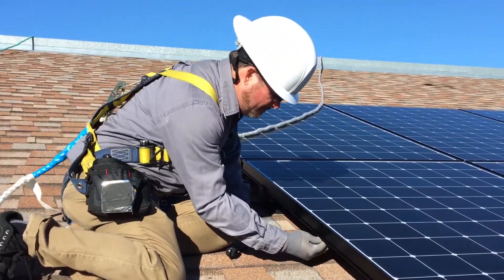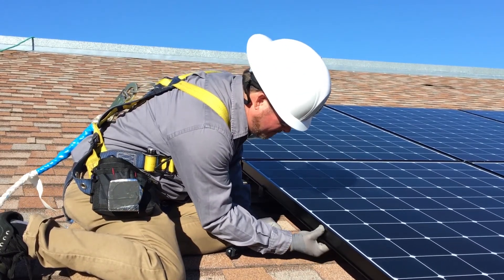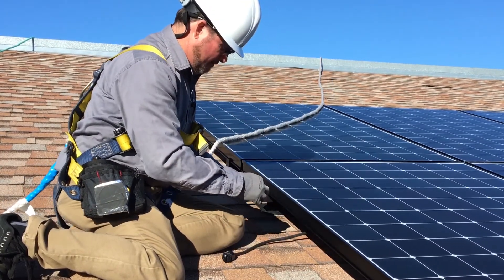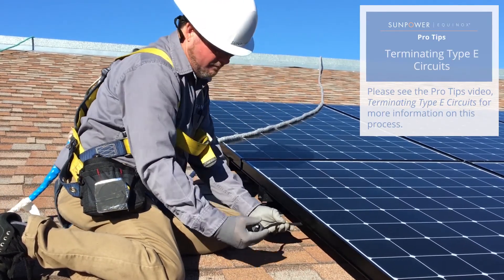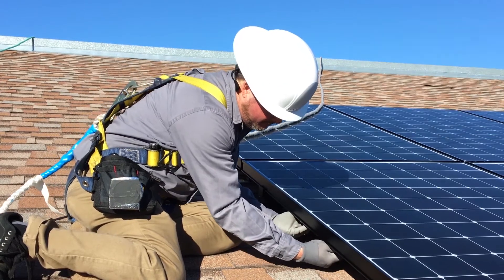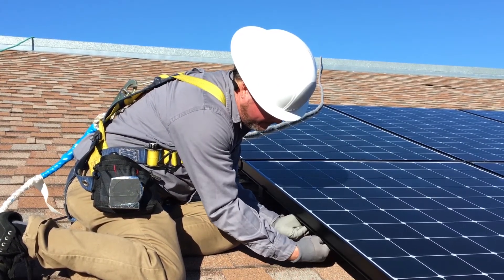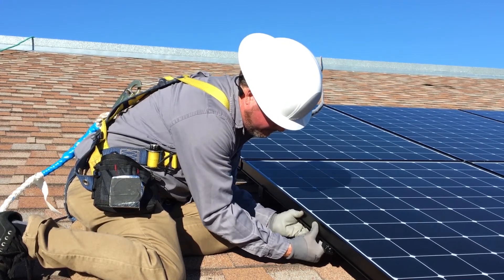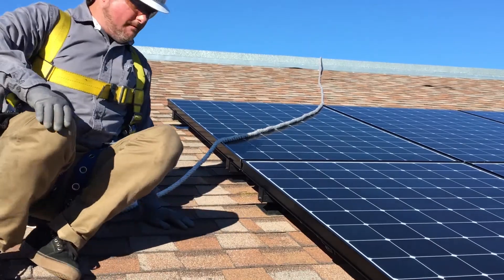Finally, we must secure the cut end of the trunk cable on the first module placed in the array. This cut end requires a terminator to end the circuit. Please see Equinox Pro Tips terminating Type E circuits for more information. Simply place two zero degree frame clips along the edge of the module frame and secure the terminated trunk cable in the clips, making sure that the cable does not sag or contact the roof.